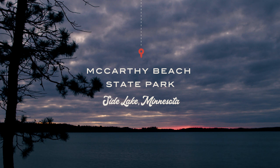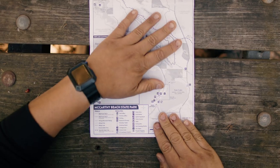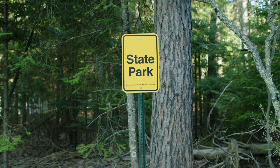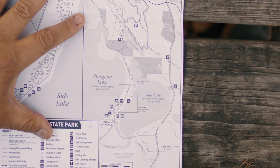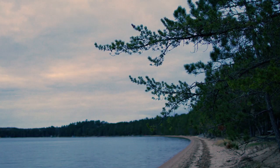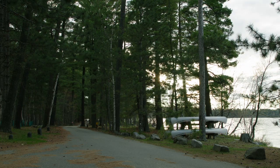We're here at McCarthy Beach State Park and it's really unique. The park itself is this piece of land surrounded by two different lakes. On one side you have Sturgeon Lake and the other side you have Side Lake. Sturgeon Lake was named one of the top 17 beaches in North America by Highway Magazine.